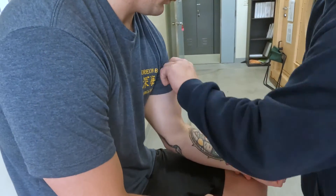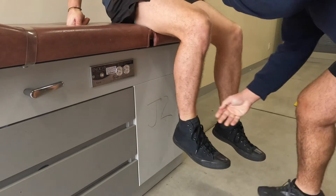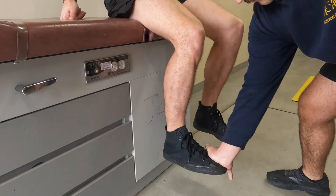Between every section, get in the habit of re-asking the three objects you asked them to remember and doing a focus exam. This focus exam should be focused on how their symptoms are changing. Remember, diving injuries don't get better without treatment.